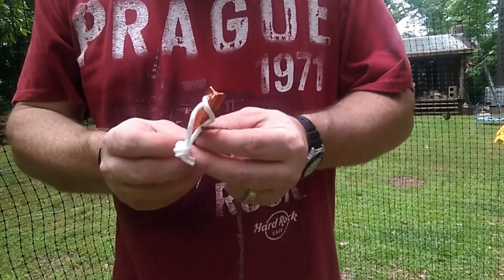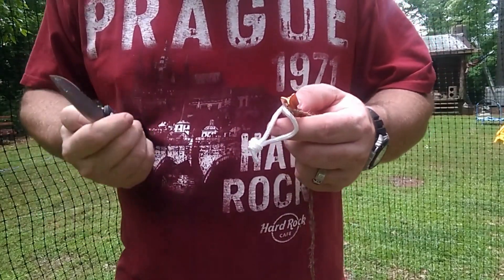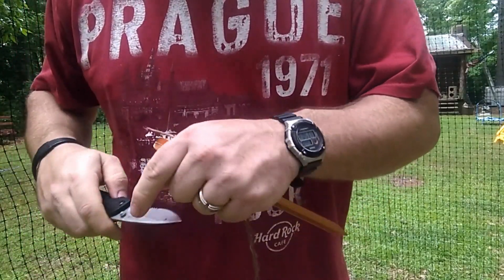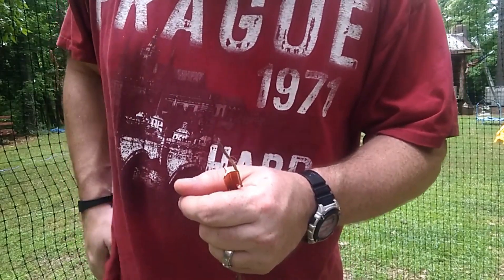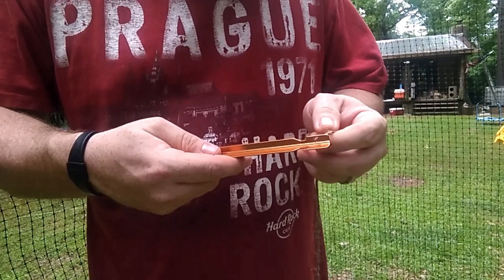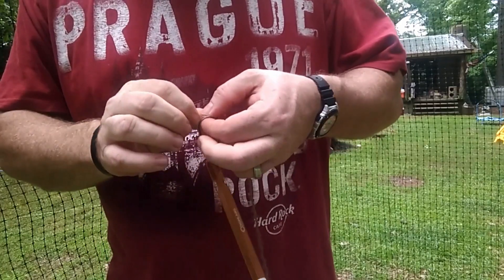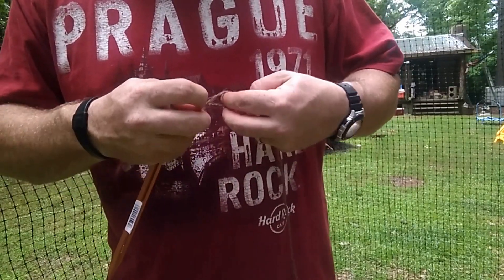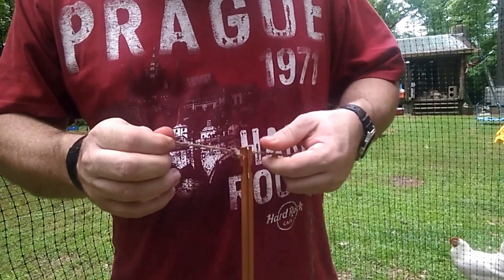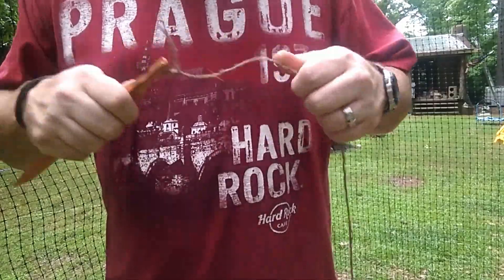What you want to do is take the end of the twine and clear off any rope from the stake. Place the twine through the hole and tie it off. A little square knot will work just fine — do it two or three times, nice and tight.